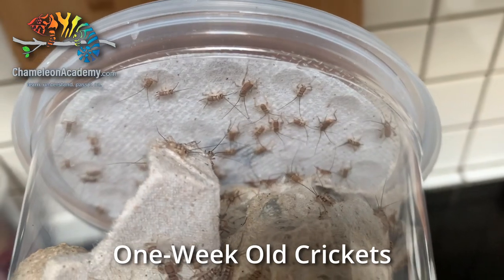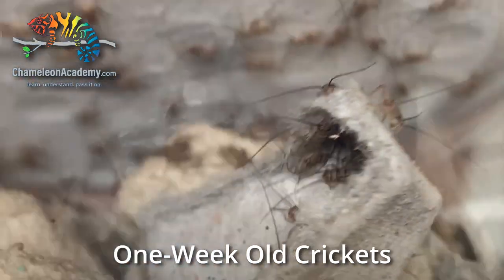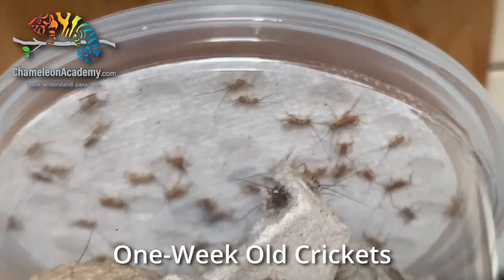The third feeder for hatchling chameleons is pinhead crickets. The wonderful thing about crickets is that you can find them in just about any size from pinhead all the way up to adult, and they're generally available for immediate delivery — so if you're in a rush or in a panic, you can get crickets within 24 to 48 hours. The disadvantage is that they're very expensive, especially when you consider shipping. You can breed crickets and it's not necessarily that hard, but it is a lot of work. I've done it before and enjoyed the experience, but from now on I'll be buying mine. Generally you just need pinhead crickets for a couple of weeks before the chameleons grow out of pinhead and graduate to larger food items.